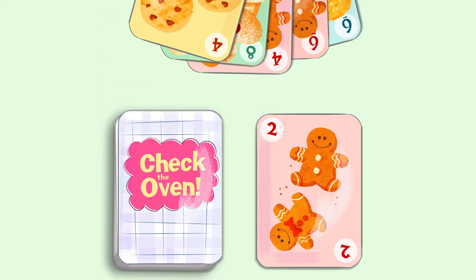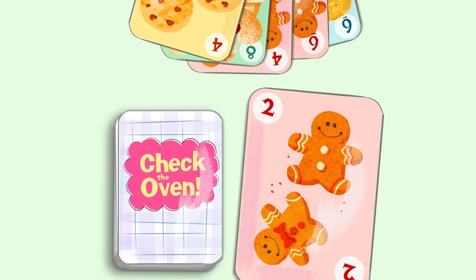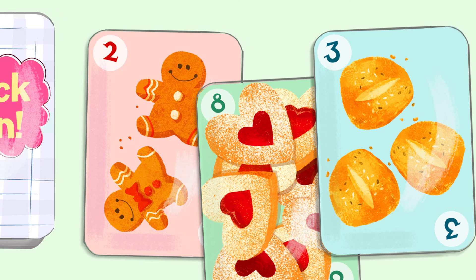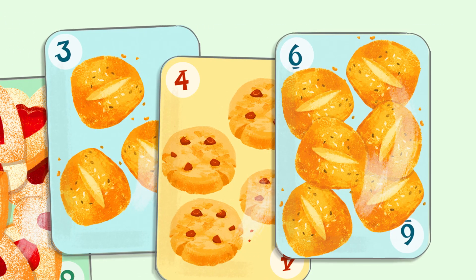Now the next player has a choice: they can either draw a card from the top of the deck, or take the discarded card to make their sets of twelve. And at the end of their turn, they give one card away. These discarded cards will accumulate throughout the game, which increases your chances of finding the cards you need.